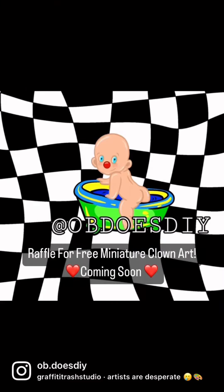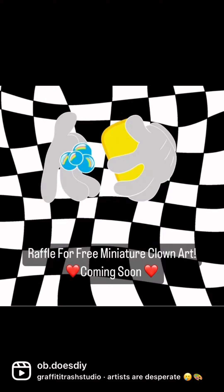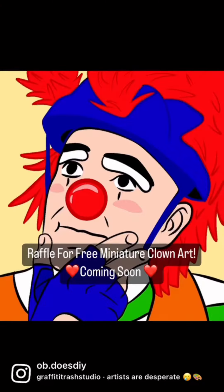If you like me, would you mind sharing my videos? You don't even have to actually send it to someone — you can just hit like, copy the link, and the algorithm will be like, oh, this guy's a winner.